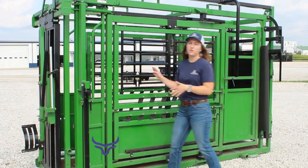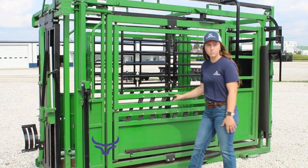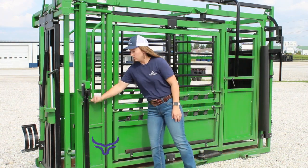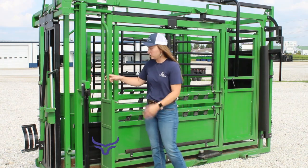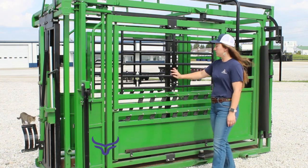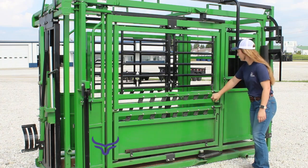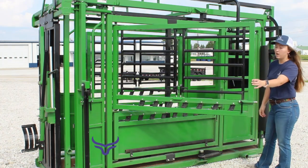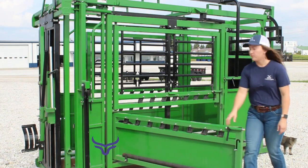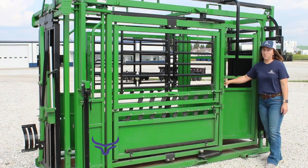Getting into all of the individual doors and gates on the chute, you'll see it has all the same access points and doors on both the left side and the right side of the chute. That includes your neck injection door, two large branding doors, an open upper door, as well as a foot or nursing door. The palpation gates are on both sides of the chute.